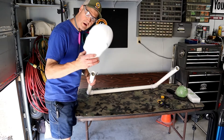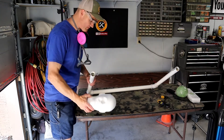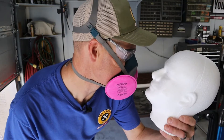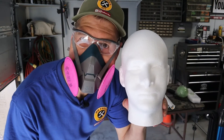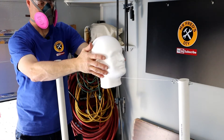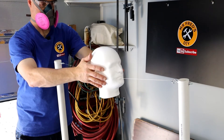My first test is going to be on EPS styrofoam — this is going to give off some vapors so I'm going to be wearing my mask. I'm really happy with the way this hot wire styrofoam cutter is working — this thing is cutting right through the styrofoam.